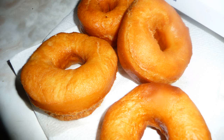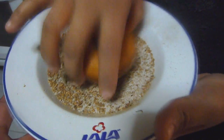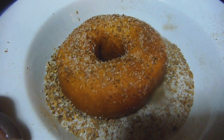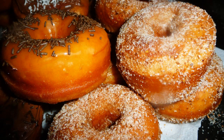Drain them on paper towels, and while they are still warm, roll them in a mixture of granulated sugar and ground cinnamon. This recipe makes about 25 doughnuts. I cover some of them with melted chocolate and sprinkle them with shredded coconut, and I also cover some in caramel and sprinkle them with chocolate sprinkles. And that's about it.